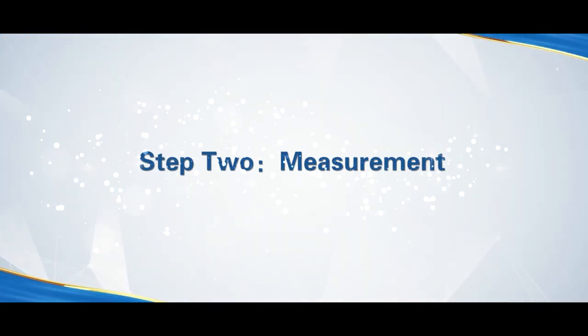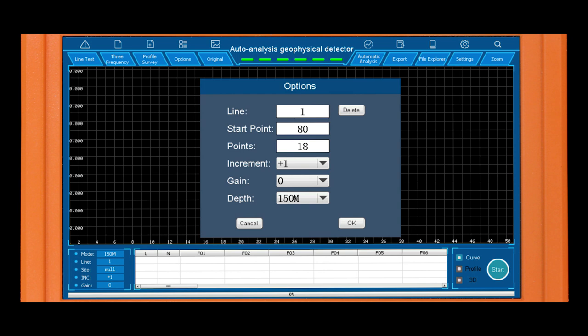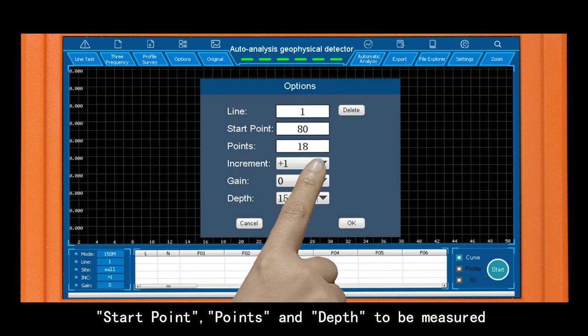Step 2: Measurement. Click Profile Survey and then click Options. Set the line, start point, number of points, and depth to be measured.